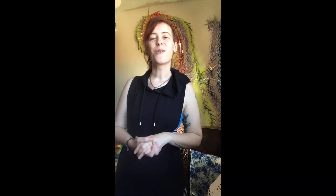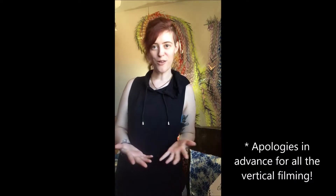Hey there! Welcome to my channel. If you've been here before, welcome back. Today I am going to be starting what I am calling pain relief yoga.